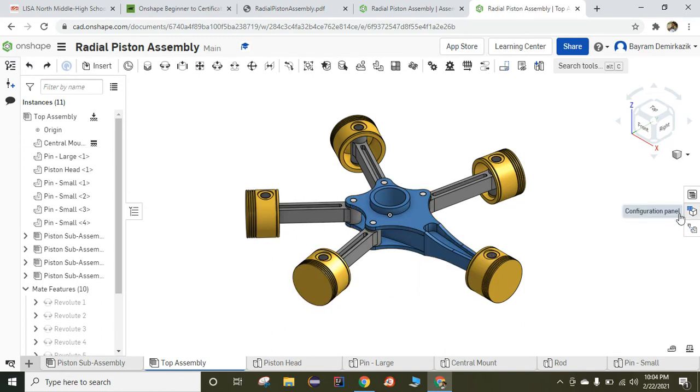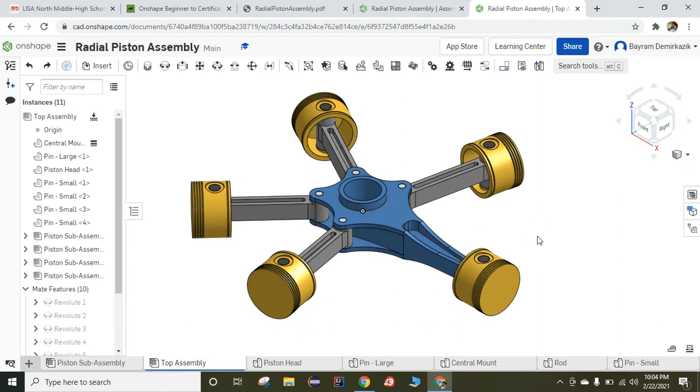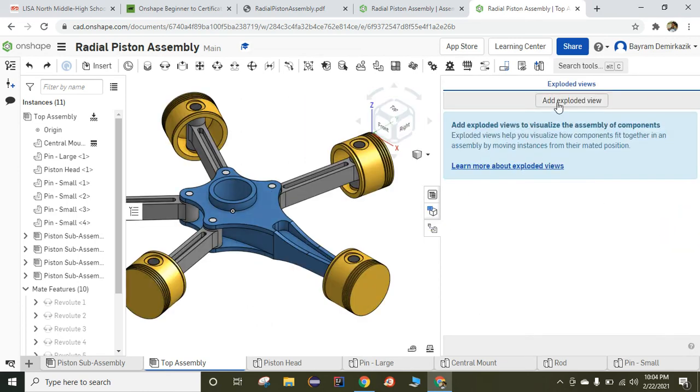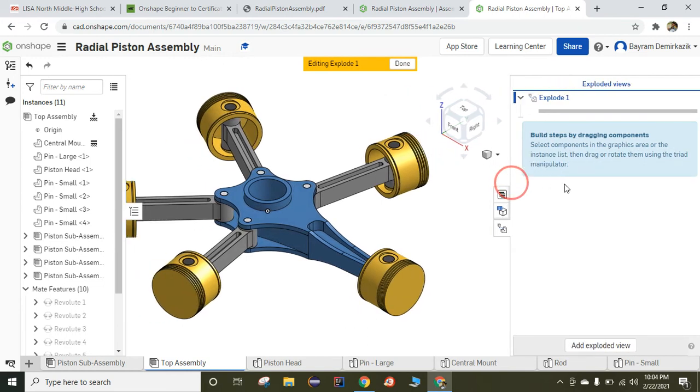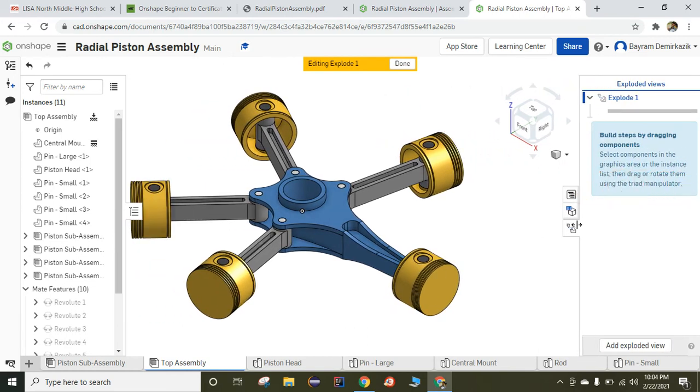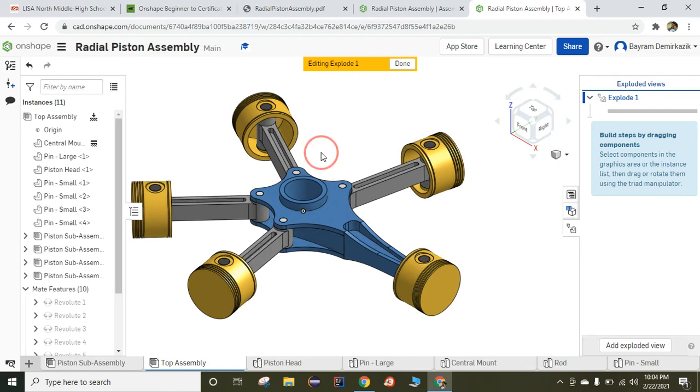We are going to work on the exploded view. To be able to work on the exploded view, you should go to the right section of your desktop and click Exploded Views. Then click Add Exploded View. Move this table to the side so you can easily work. It says Added in Exploded View. So just move this one here.